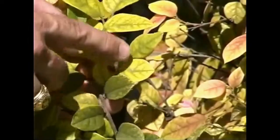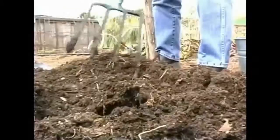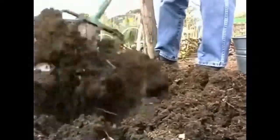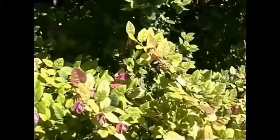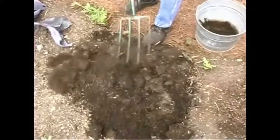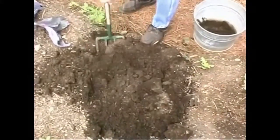Sometimes you'll also see green veins with yellowing in between the veins. Iron deficiency is sometimes due to a lack of iron in the soil, but often due to the fact that iron is just tied up and the plant can't get it. High phosphorus and high pH levels can cause this, so in Central and West Texas we see a lot of iron deficiency.